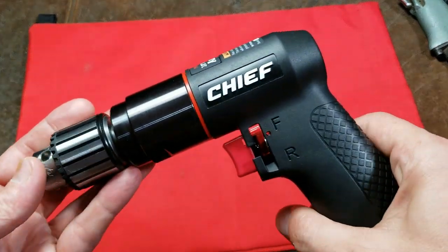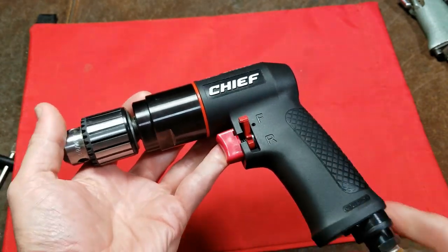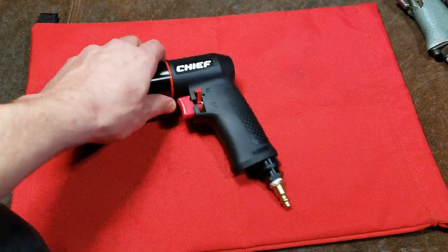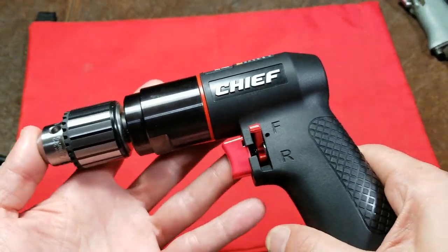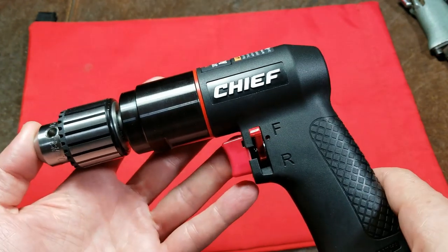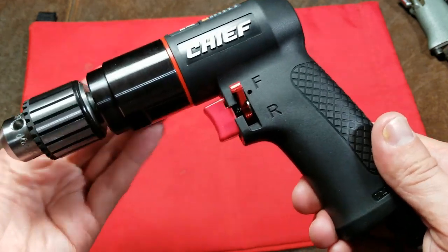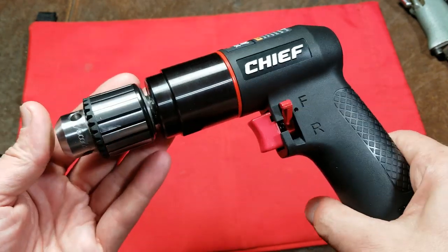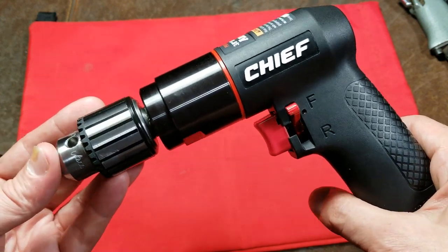Catus Maximus here, this time with a review of the Harbor Freight Chief 3/8 inch air drill that is on the shelf for $80. This is part of Harbor Freight's new high-end professional air tools, replacing the old red Earthquake tools, although those were only impact wrenches. It's nice to see Harbor Freight coming out with a more professional line replacing other air tools besides impact wrenches, such as these drills.